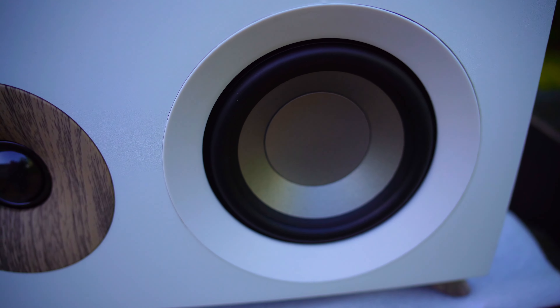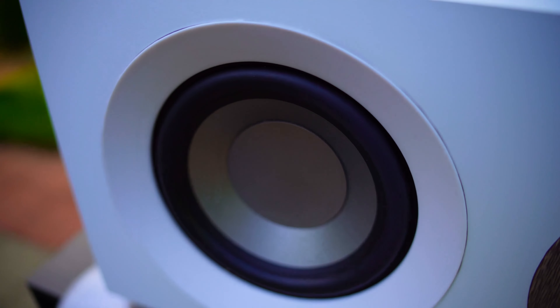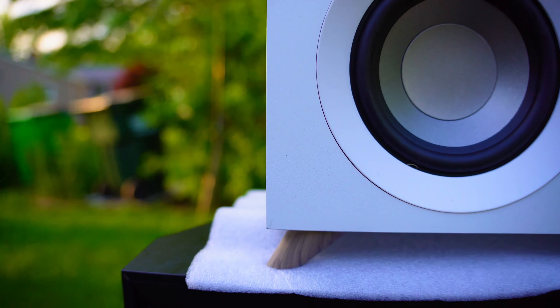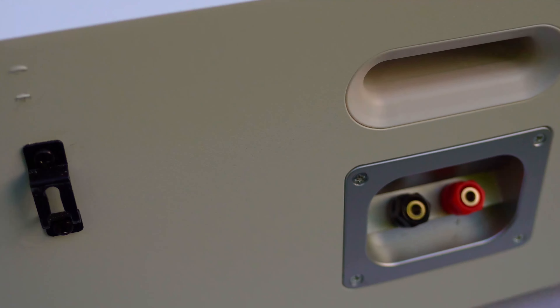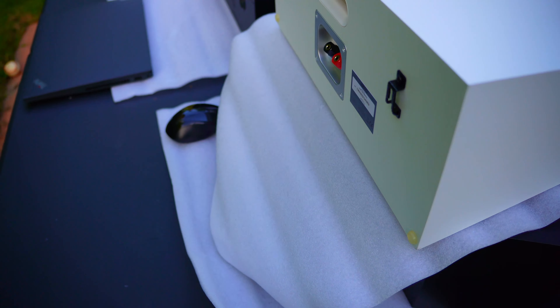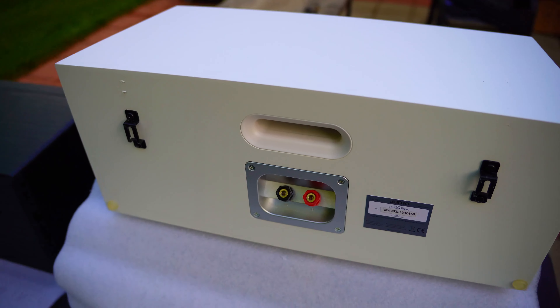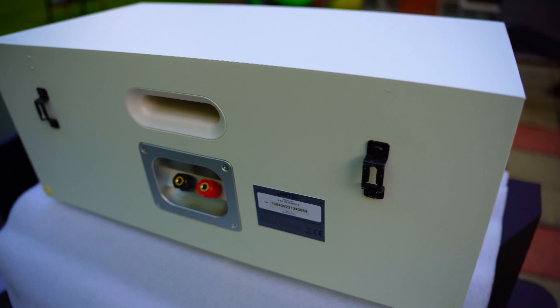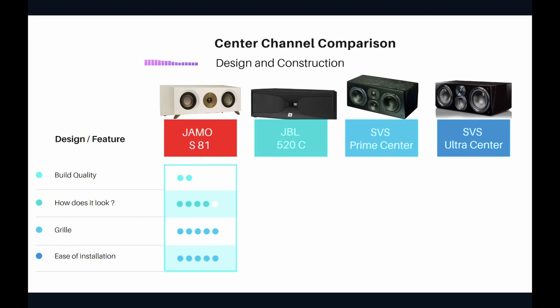It has wall-mounting pins in the rear that use a couple of screws, although you do need a right-angle banana plug so the binding posts don't prevent a flush wall mount. Overall very easy to mount and can also be placed on a table, so five stars for ease of installation.